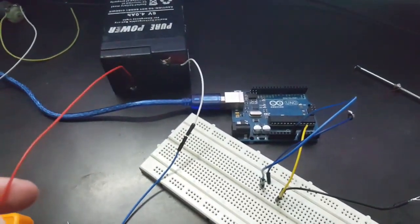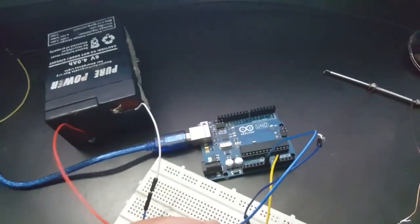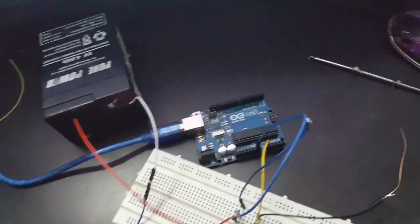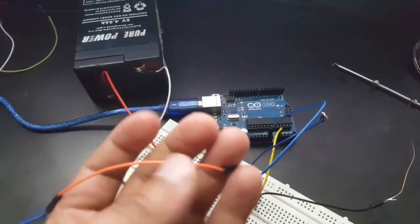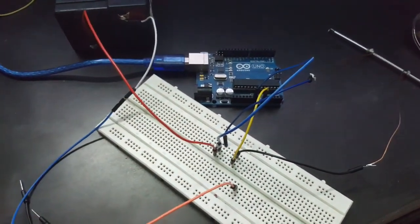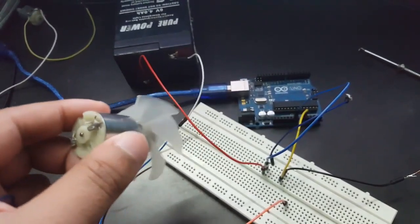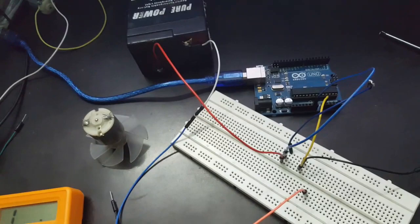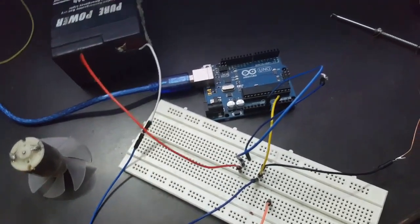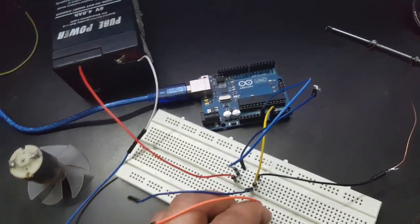Now connecting the power source — the negative terminal to ground, and I'm going to connect this positive terminal directly to the load. In the circuit I have made this DC motor as a load. Now connecting one wire to analog A0 and another to the positive terminal of the battery.